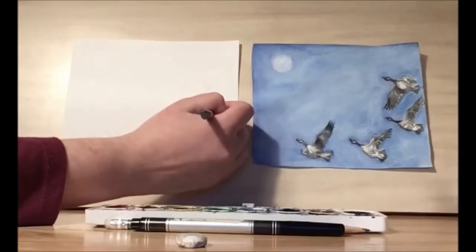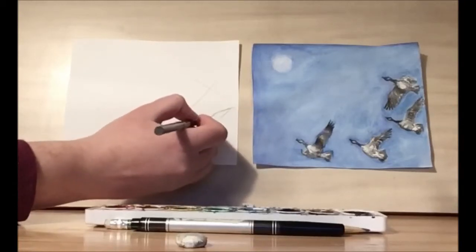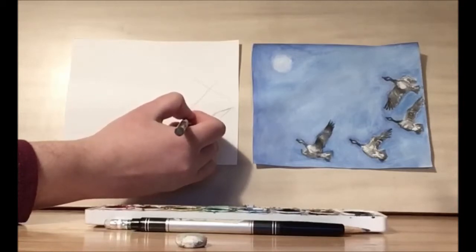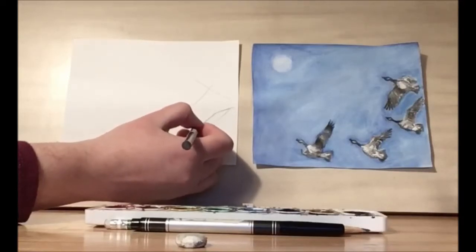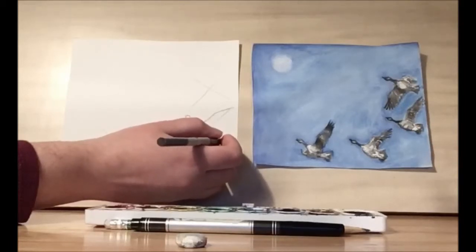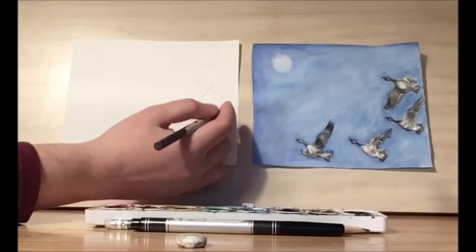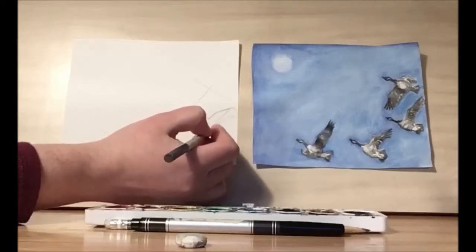I'm going to start with this goose. I'm working on the wings first and I don't want to get all the details just yet, but I do want to start placing the head. The head has a teardrop shape with the neck, and then there's a half circle for the body and almost a square shape for the back feathers, and you can see there's a bit of a curve for the wing.